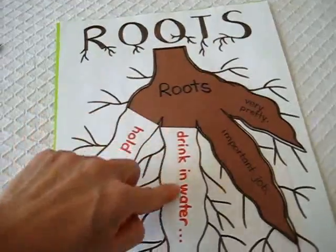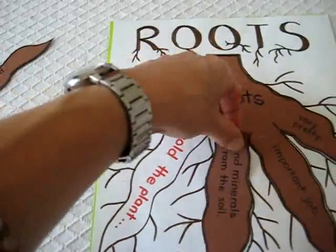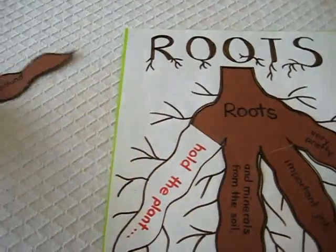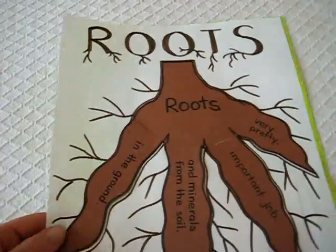'Roots drink water in the ground and minerals from the soil.' It must be this one. And then 'roots hold the plant in the ground.' So this was a fun little game all on roots — very simple to make.